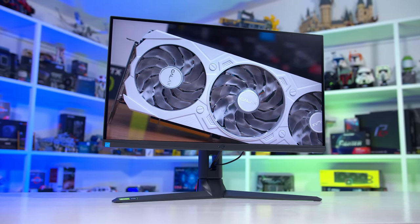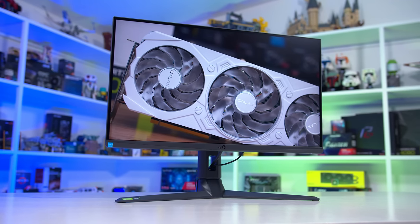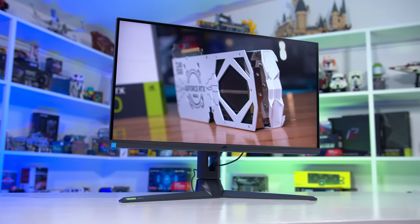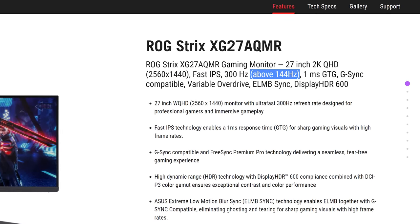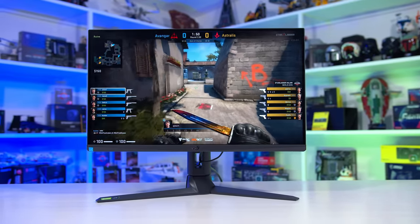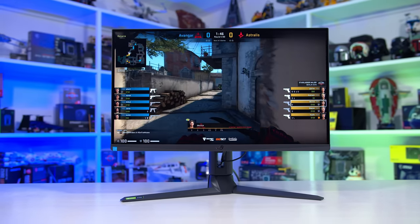The basics: the XG27AQMR, aside from its mouthful of a name, is a 27-inch 2560x1440 IPS panel with a maximum refresh rate of 300Hz. Conveniently, on the ASUS website they tell you this is above 144Hz, in case you weren't aware that 300 is bigger and better than 144Hz. ASUS are also providing G-Sync compatible and FreeSync Premium Pro branding, as well as VESA Display HDR 600 certification.